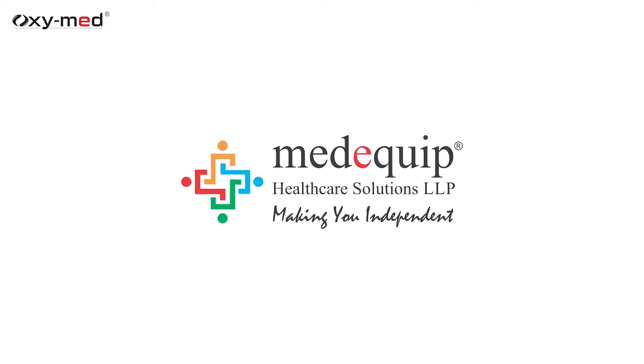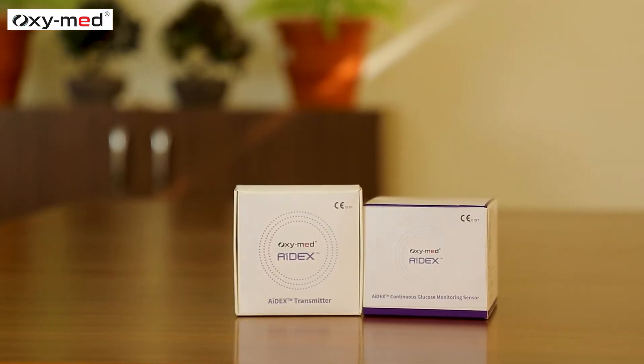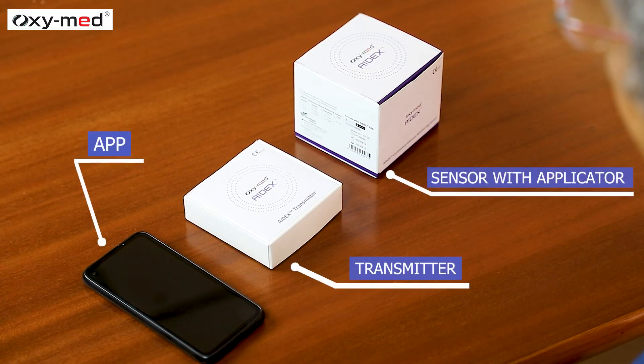Medequip — making you independent. OxyMed Continuous Glucose Monitoring, CGM, is an advanced way for people living with diabetes to check glucose readings in real time. Here we have the OxyMed Adex CGM system.